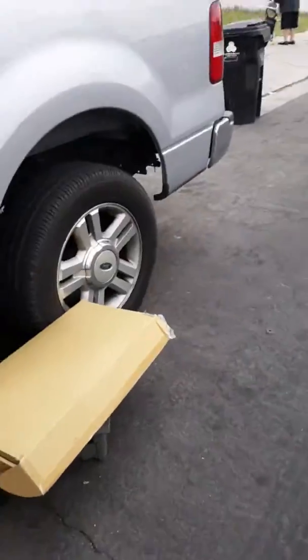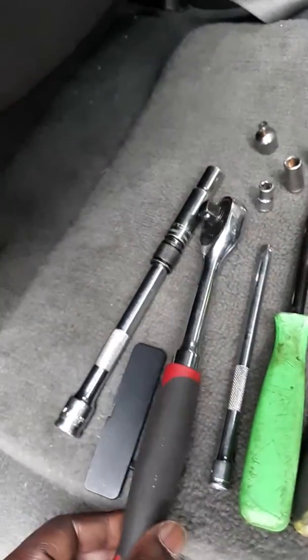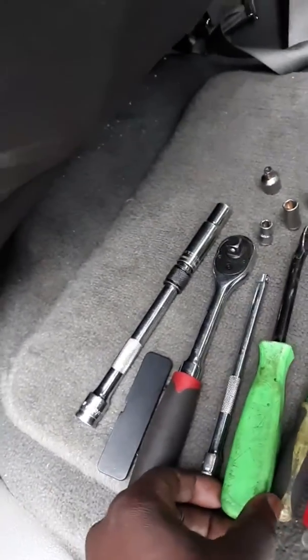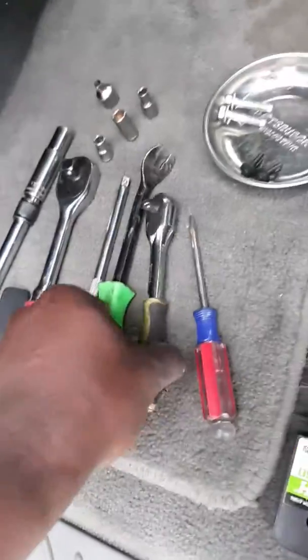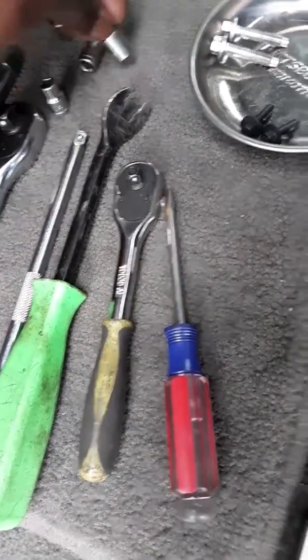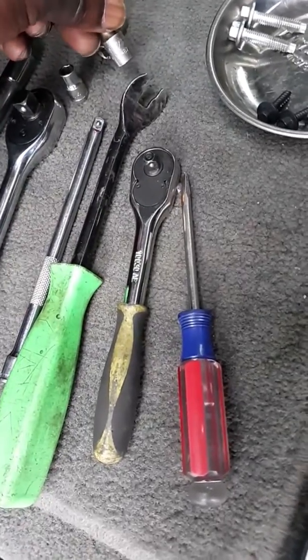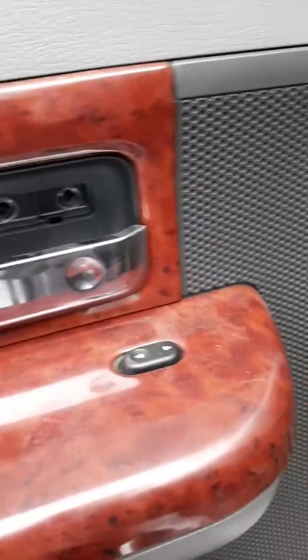Right here I have the 10 millimeter with the extension, the quarter inch drive, and three sizes: 8, 1/4, and 7/32. These are for the screws that come in on this portion right here, and then you have two bottom ones right here before you actually lift it up.